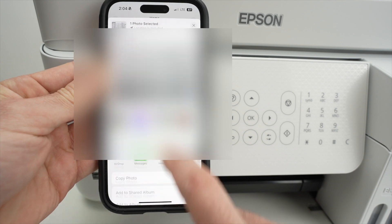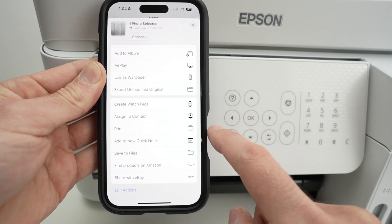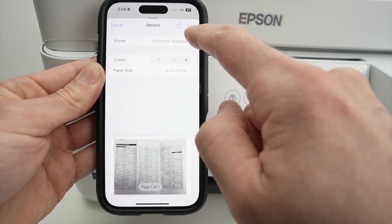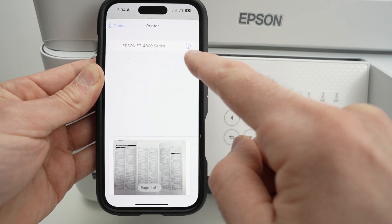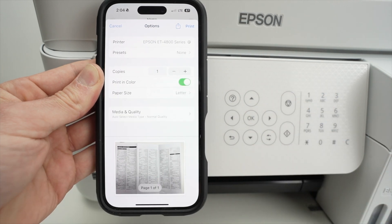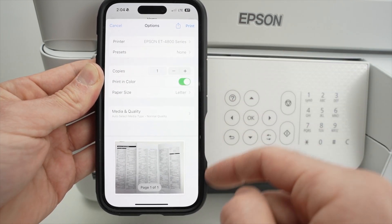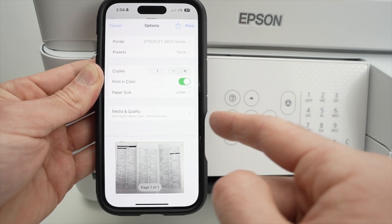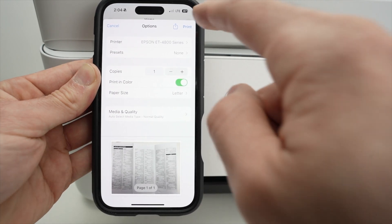Scroll down and you should see print. Select print, then select printer on the top. Your Epson printer will appear — usually it takes just a second. Press on it. Change the settings to whatever you want: how many copies, color or black and white, your paper size, whether you're printing on glossy or plain paper. Once you're ready, press print.